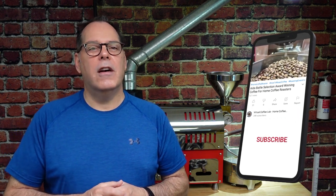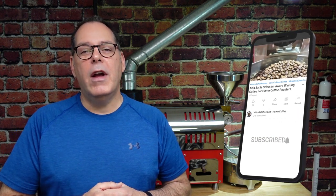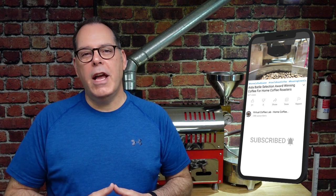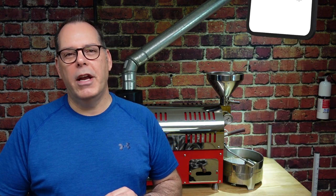I've got a little more information to share with you, but I just want to encourage you to hit the like button. If you liked what you've heard, that's going to tell YouTube that you liked it and they're going to share this video with other home coffee roasters. If you enjoy my channel, subscribe, and if you want to be first to know when new videos come out, hit that notification bell.